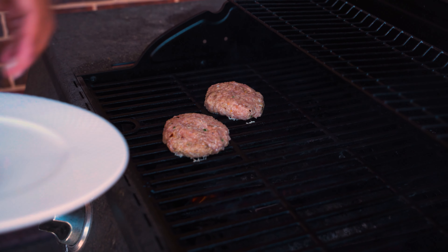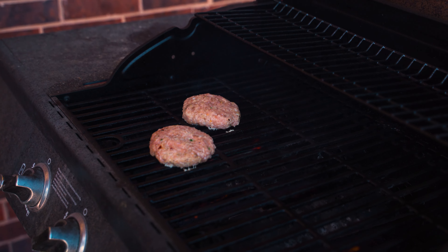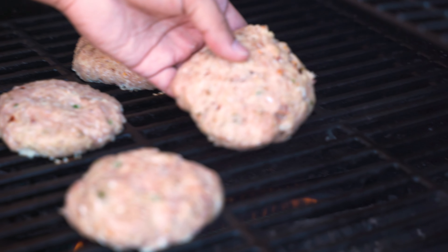All right, so we got our grill preheated. It's on about medium heat right now. We've oiled up the grates and then tossed the patties on.